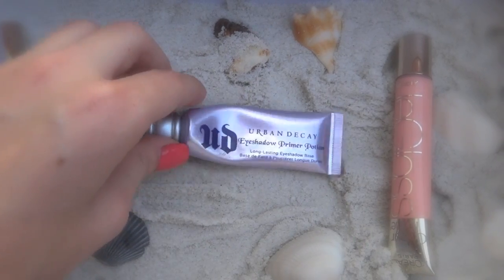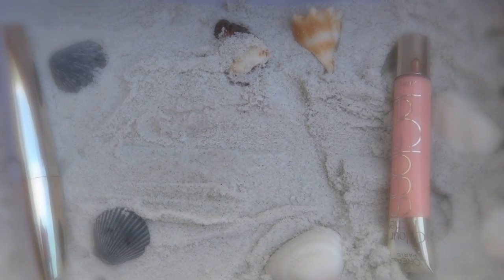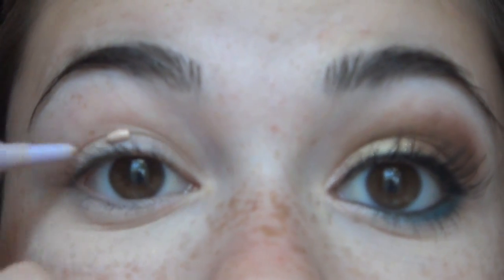Now we are going to take our primer. This is the Urban Decay Eyeshadow Primer Potion, and I'm just going to apply this to my eyes and blend it in with my ring finger.